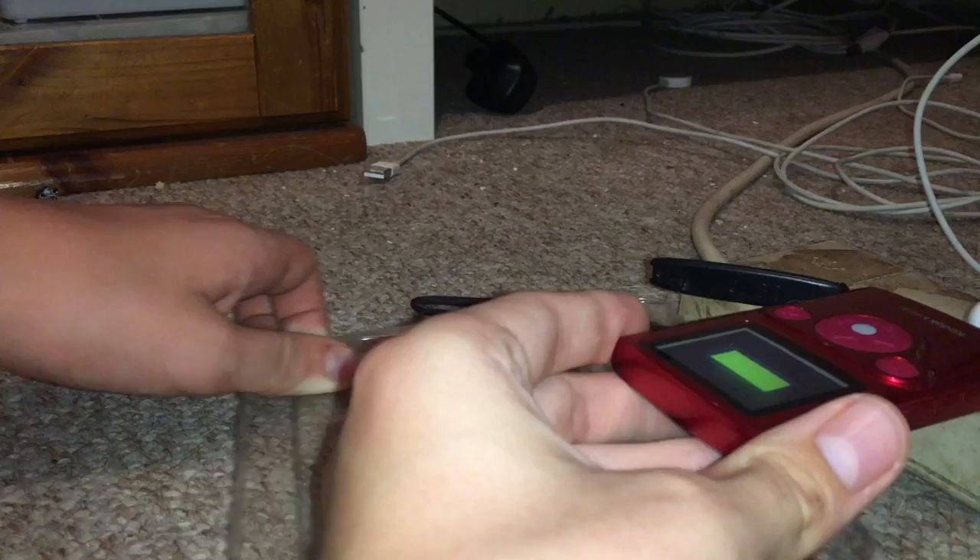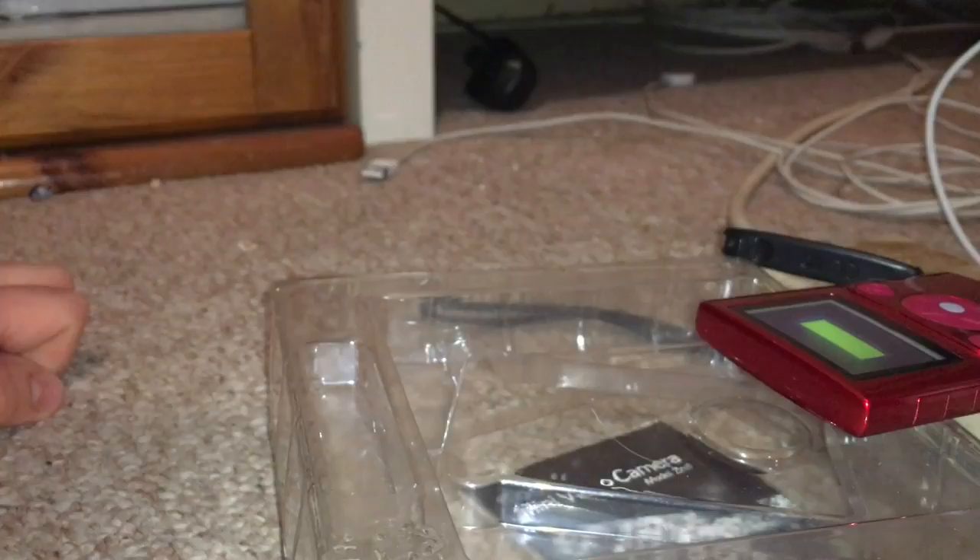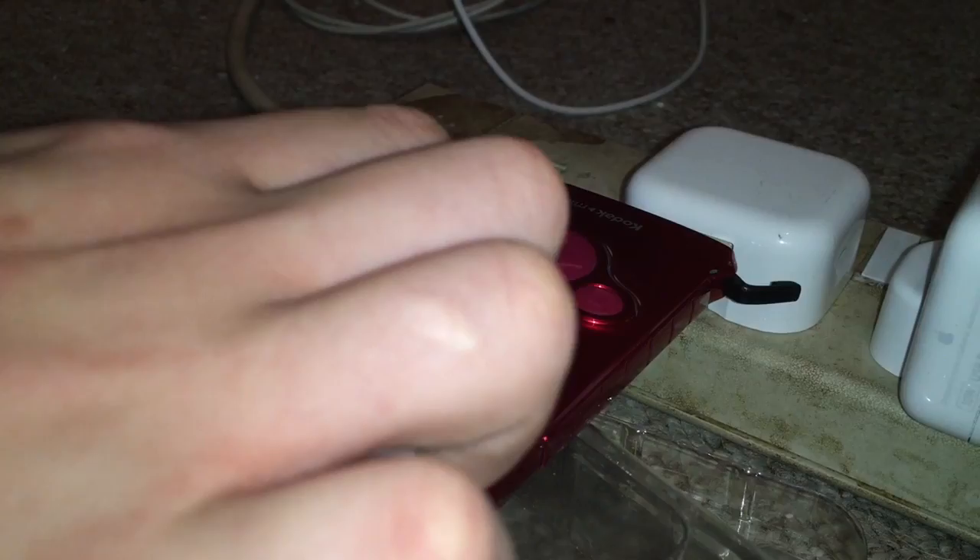Oh my god, it's turning on! Okay, so it's turning on a little bit. I'll come back to you guys. Is that the button you press to start the video? Probably the middle bit — I'll get back to you when it's charged.